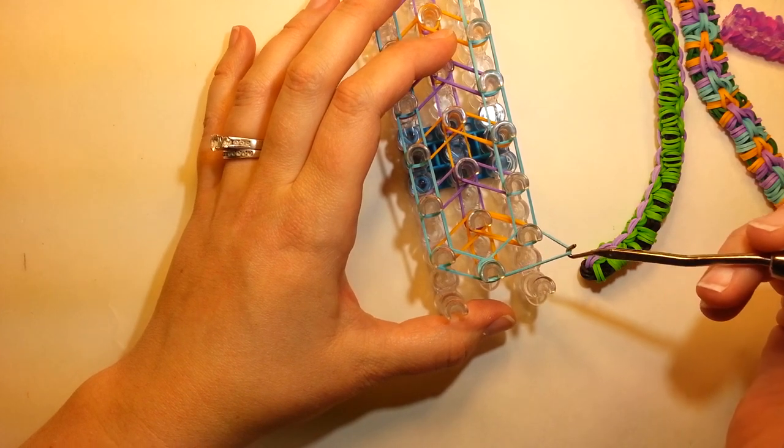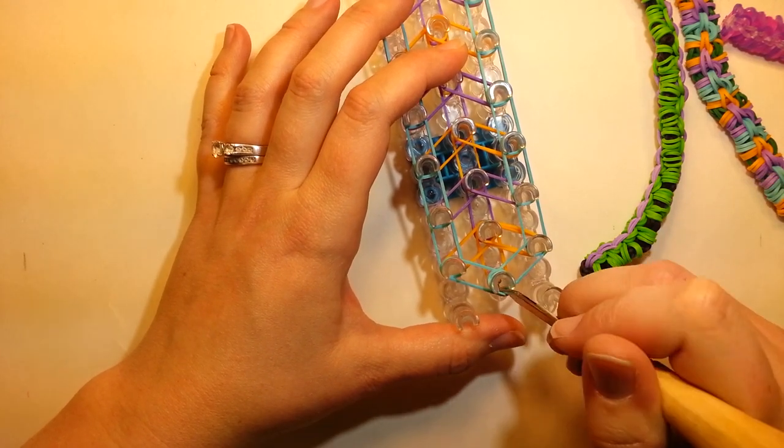Just this top band. So go in through your end cap and grab the top band and loom it all the way up the side.